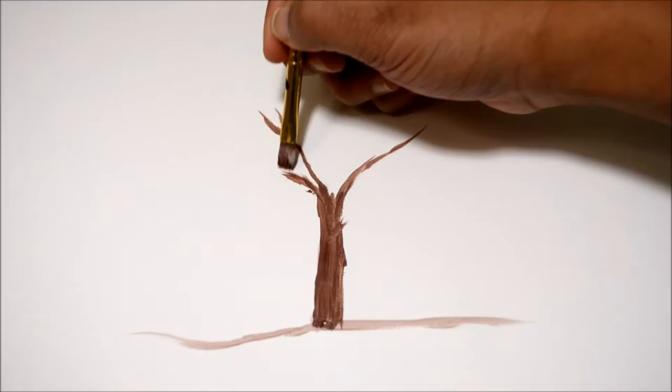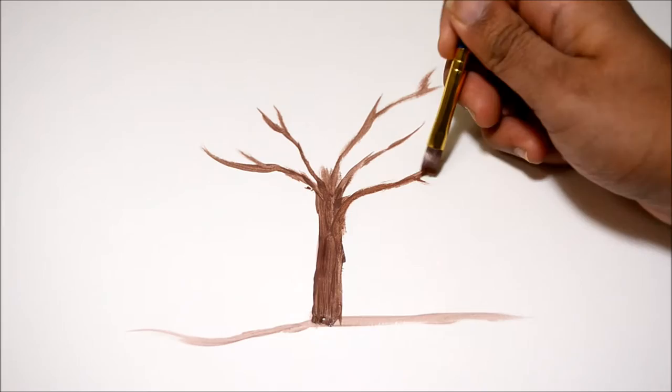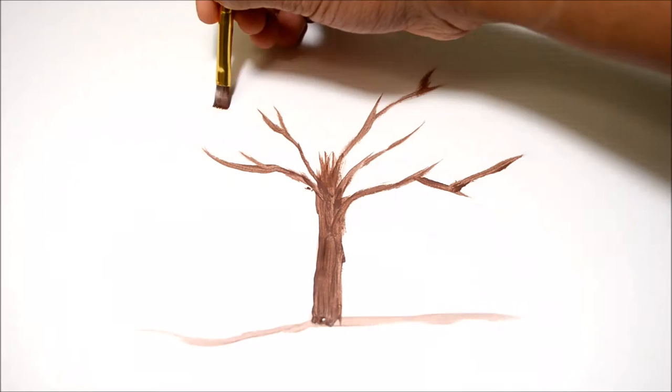Then I have drawn some branches. These branches don't need to be too precise — anyhow, these branches will be covered with all the blossoms. This is how I started. After finishing up the trunk and branches, I took a bunch of cotton swabs and bound them with an elastic.